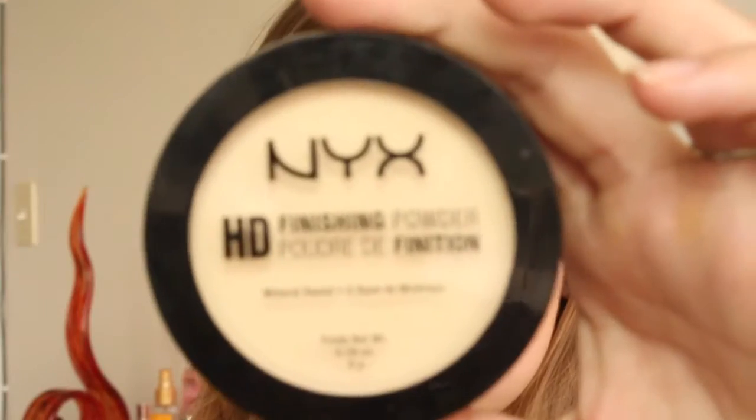So I'm just dabbing that in and rubbing it in with my fingers because your fingers are the best makeup tool, and then I'm going to set it with this NYX HD powder.